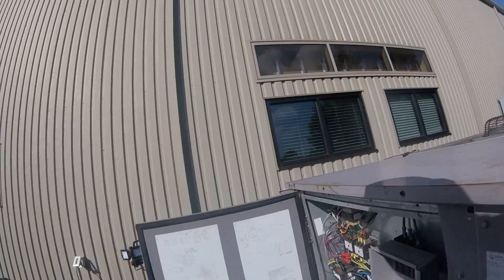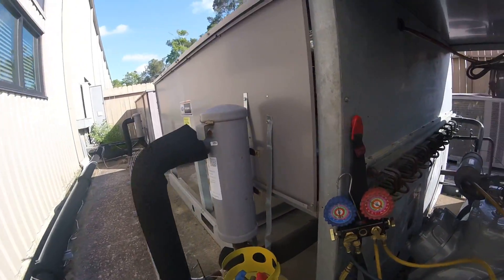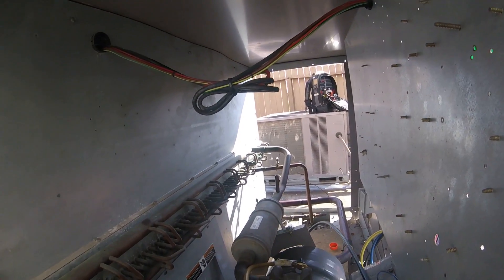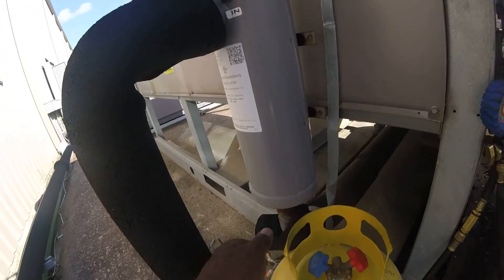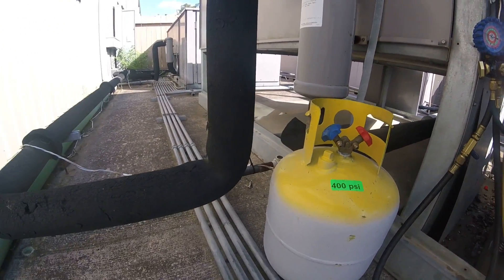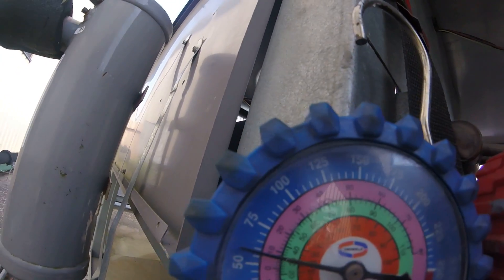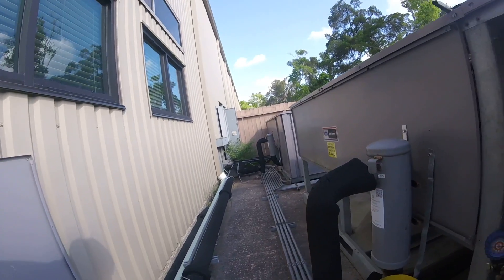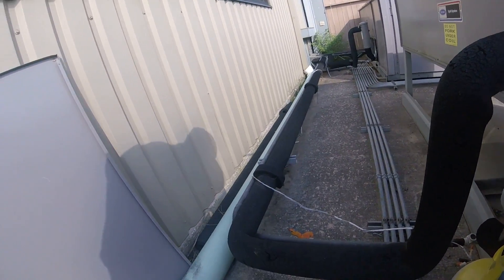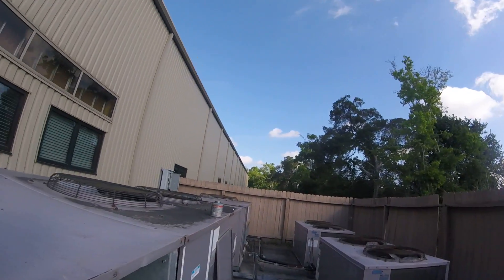Unit running good, still charging it up. Got about 13 pounds out of this one. About 35, 35, about 70, about 83 pounds in there so far. Got about 55 on my suction. Still got about 40 pounds to go. My supply had temperature down about 57, 58.